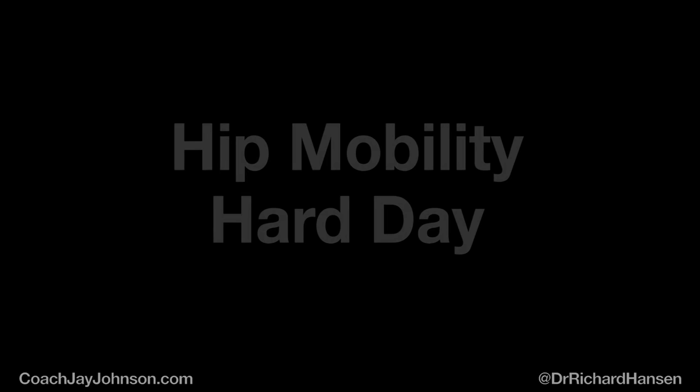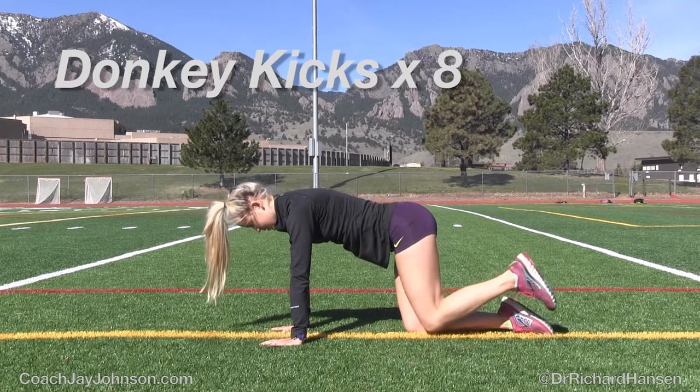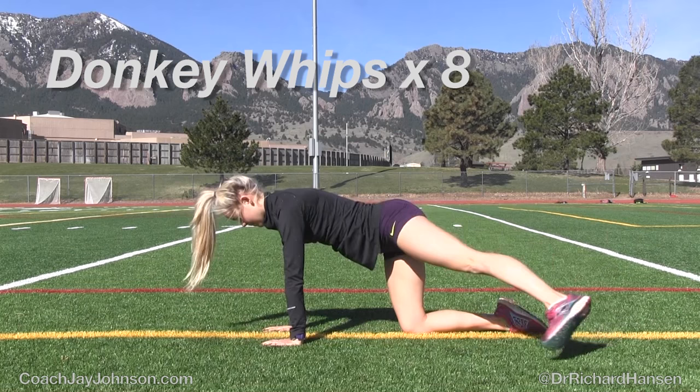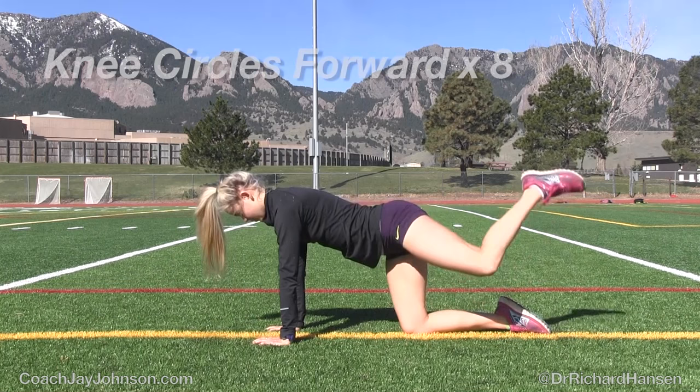Hip mobility, hard day — this is going to be a little bit different than what we've done before. First one is donkey kicks. With the hip mobility routine, this just creates a lot of blood flow supply to the whole hip complex. This can take the place of a lot of your static stretching routines because now you're creating blood flow, you're moving the tissue in and out of its full range of motion, and you're allowing a lot of capsular motion, which creates a process called imbibition — a pumping mechanism at that joint to help move fluid in and out to keep that joint a little bit healthier.